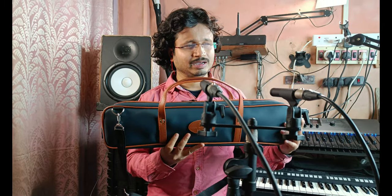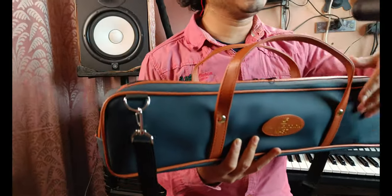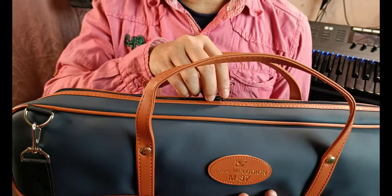Now this is the cover as I stated earlier. This case is very nice — it's not leather but it is feeling pretty good, I must say. So let me just open this case.